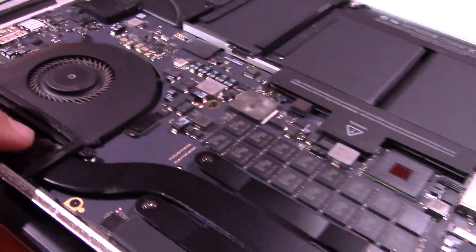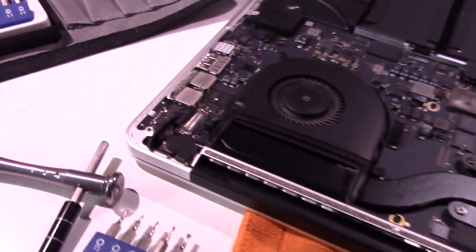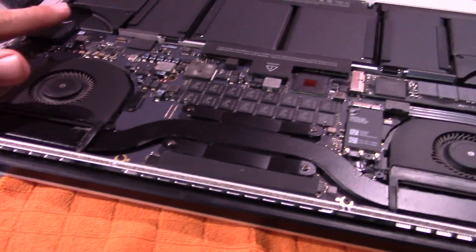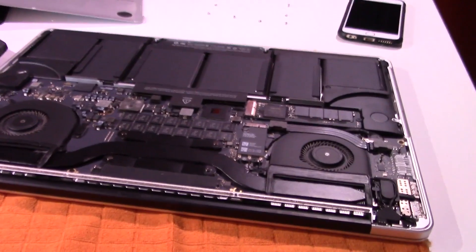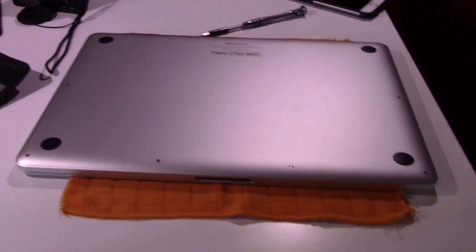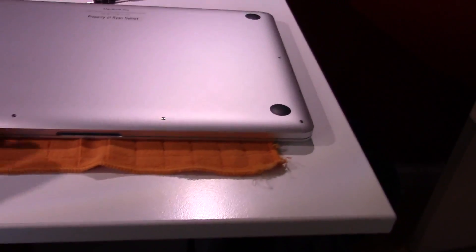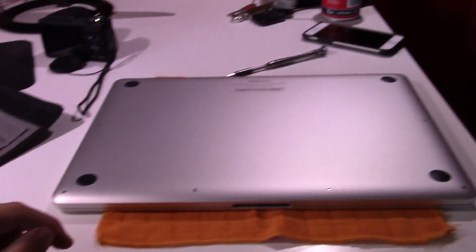Now I'm just going to clean out this dust and we should be pretty much done with this. The hinge looks perfectly lined up. I'm going to clean all the dust out of this machine, stick it back together, and we'll see if my problem has been solved. I tightened up the hinge screws, the cover's back together, everything is cleaned. I'm going to flip the machine over now and clean all this stuff up.